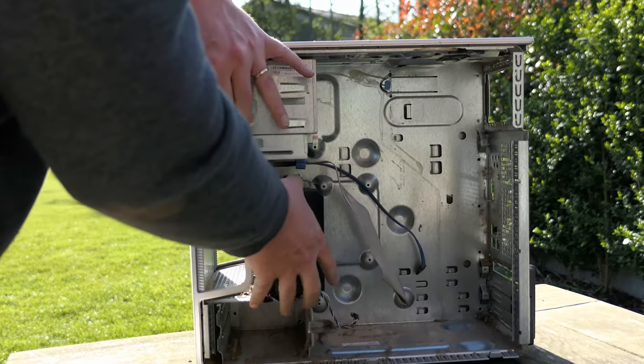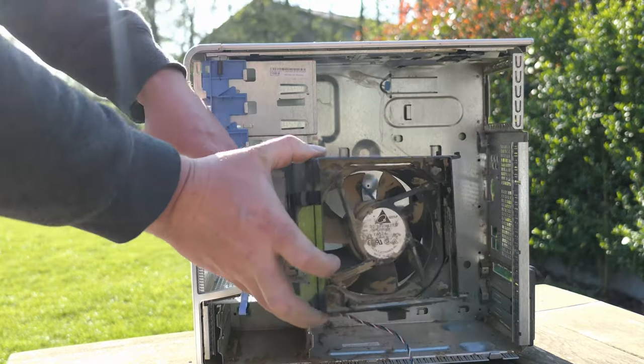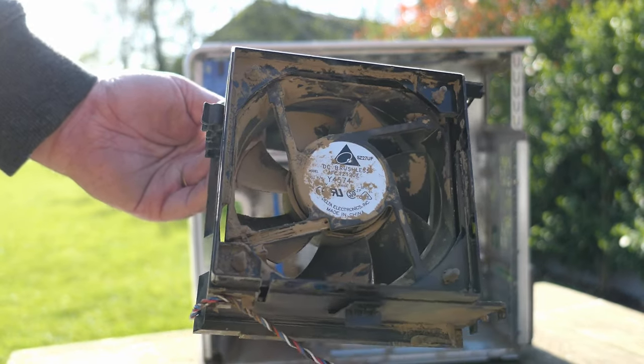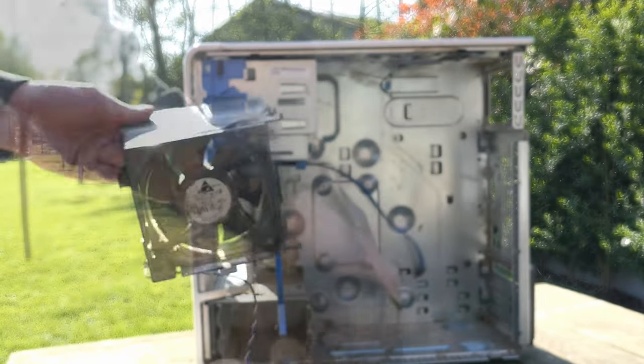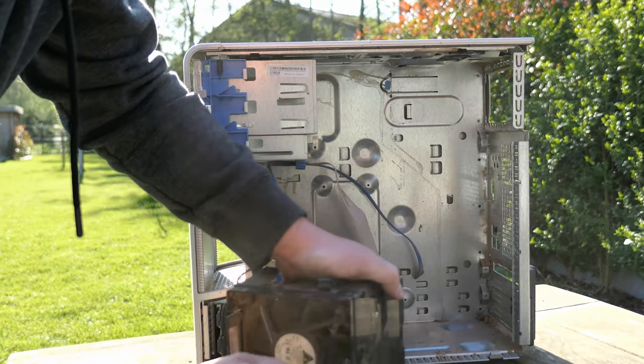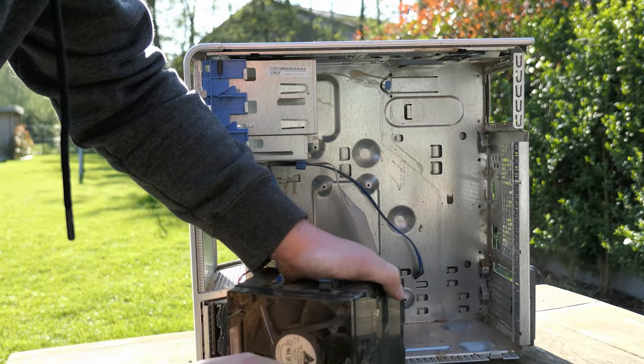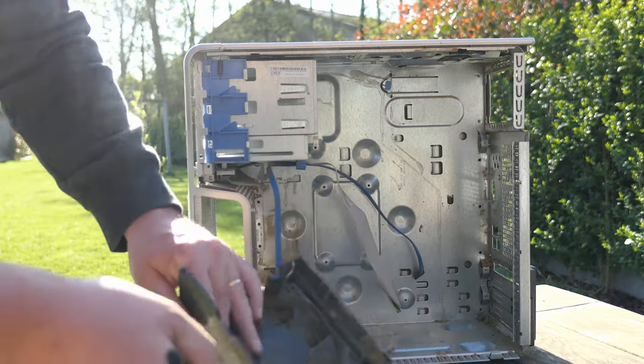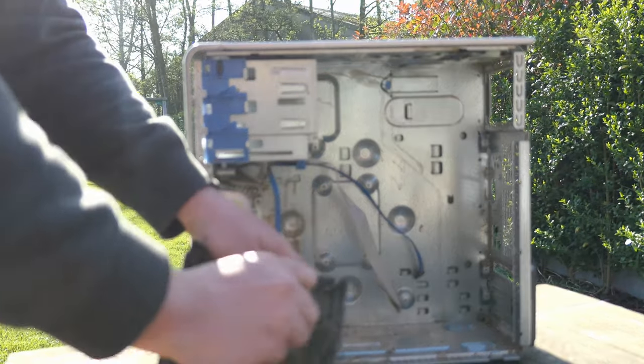After cleaning out the nearly empty case a bit more, we can get our hands dirty on the component responsible for getting all that dust into the case: the front intake case fan. As with everything we had up to now, I did exactly the same and tried to clean it up as good as I could.